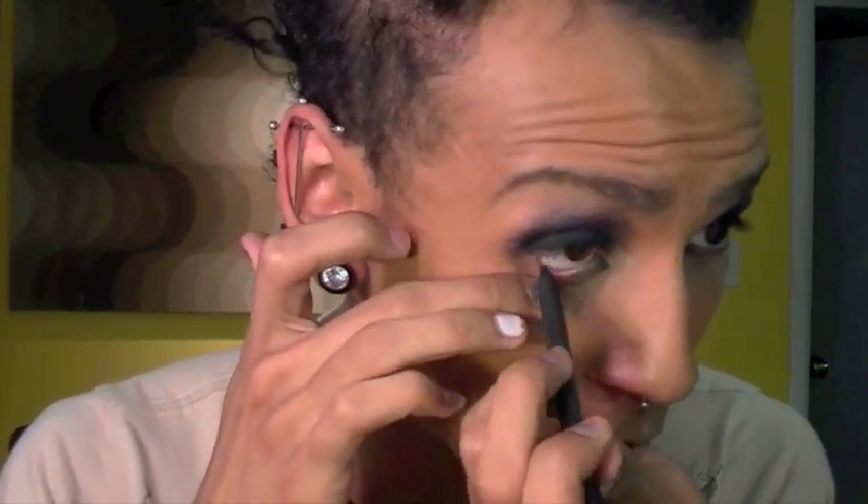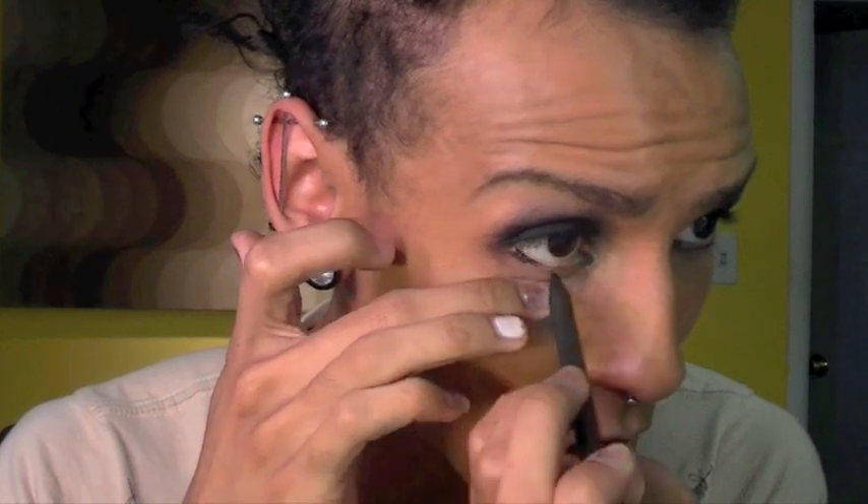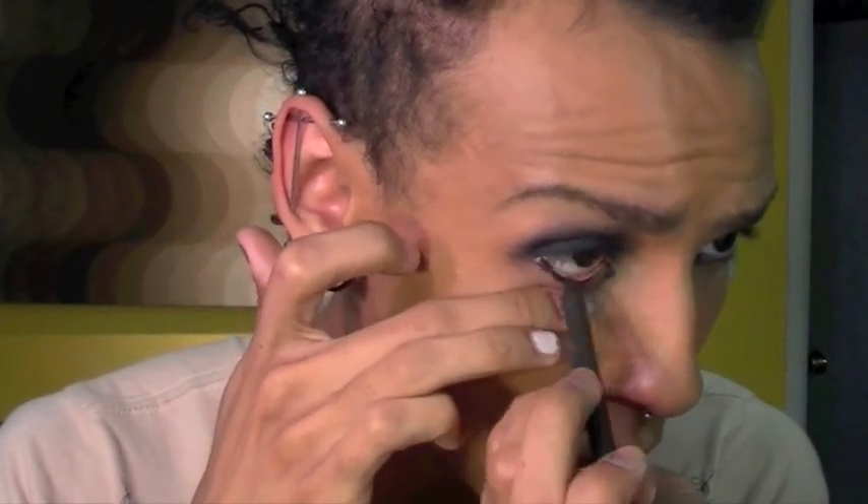Now that I have that on, I'm just going to go in with a black liner. This is Feline from MAC. I'm going to sharpen it — should have done this before. And then I'm just going to put that on my waterline. Now my eyes are going to water. I'm marking all over my face. Whatever, we'll clean it up. We're going to leave it for now.